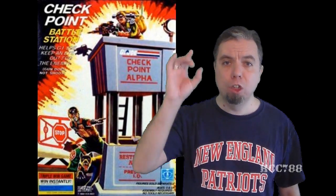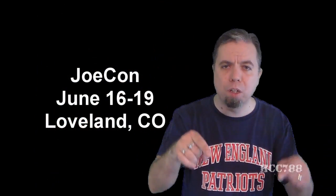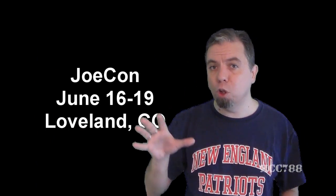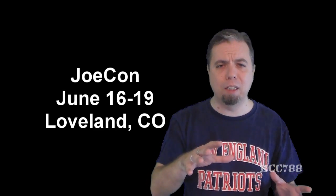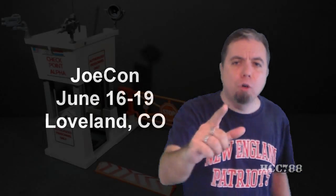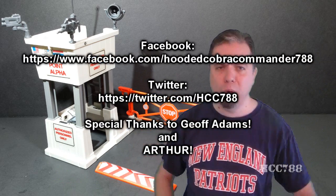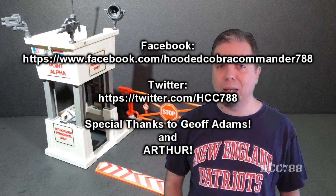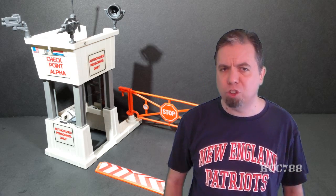That was my review of the 1985 G.I. Joe Checkpoint. I hope you enjoyed it. And a quick announcement: JoeCon, the international G.I. Joe convention, is coming up this month and I will be there. The weekend of JoeCon I will not have a new review video up. During the time I would be recording, I won't be home. But if you can make it to Loveland, Colorado, you should be there too, and if you see me, make sure you say hi. We have one more review video before JoeCon, so check back next week. Thanks for watching, and remember — only G.I. Joe is G.I. Joe.